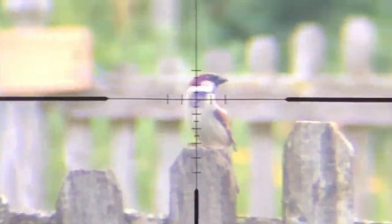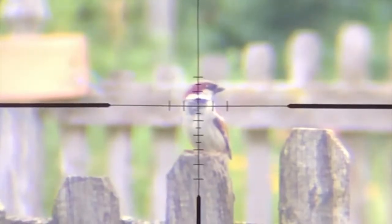All the shots you're going to see on this video are being made around 25 to 30 yards using the Crosman Hollowpoints 22.